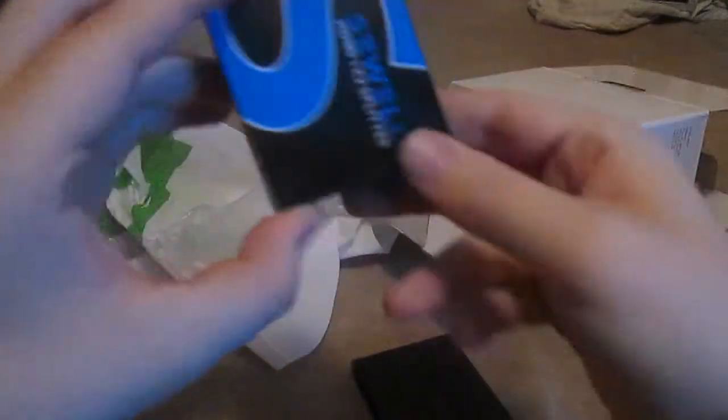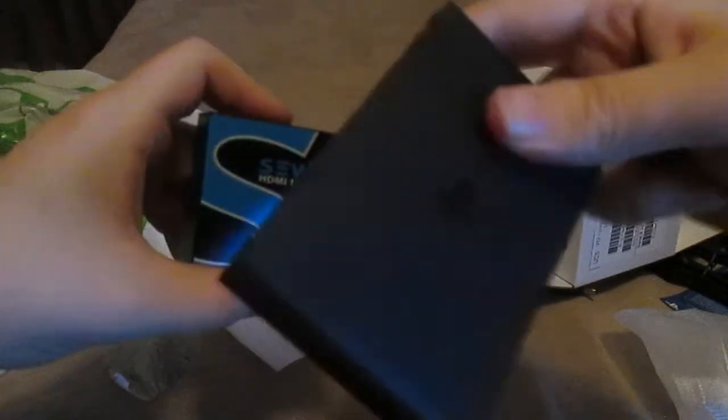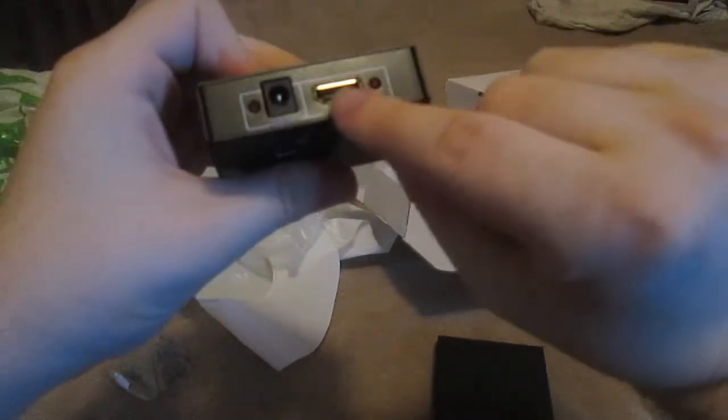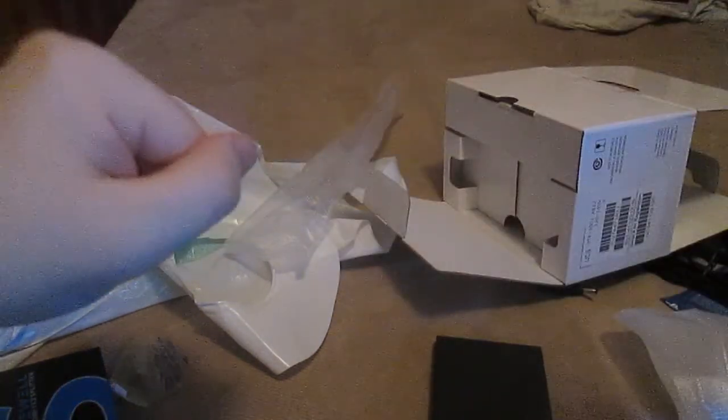Because of HDCP, I have to buy an HDMI splitter so the device thinks it's hooking up to a TV and not a capture card. What you do is hook up your capture card here and hook up your TV here, and put the console here — that way you can record. But yeah, please subscribe, it's gonna be great.